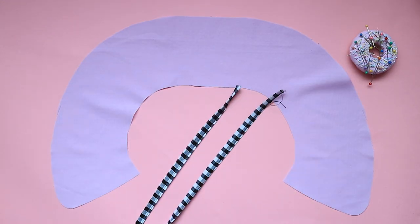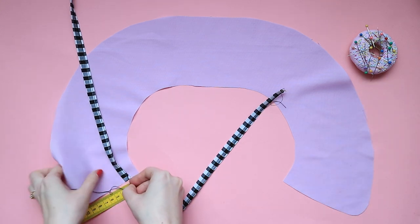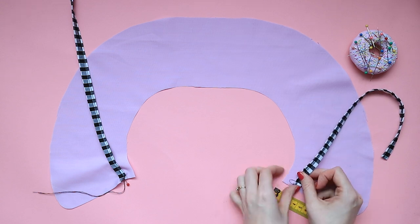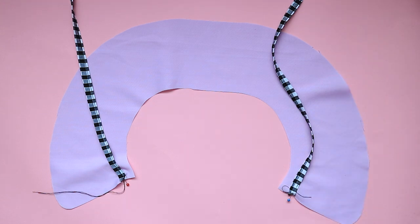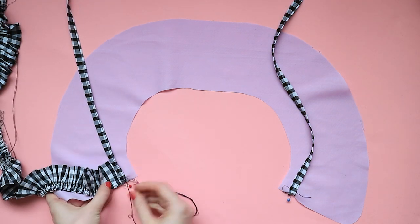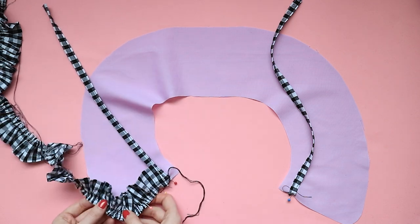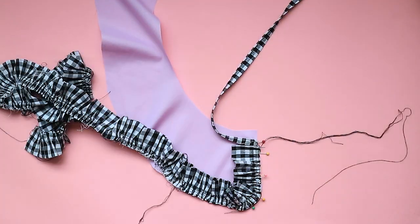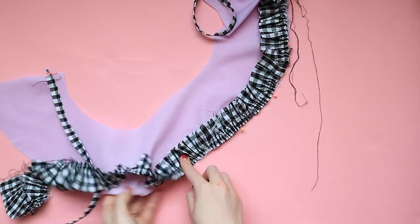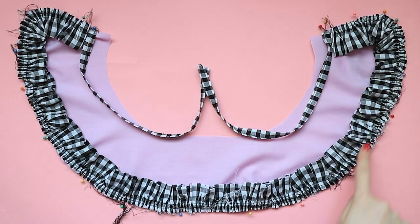Now it's time to attach the neckties to the collar. Lay the neckties over the right side of one of the collar pieces. Pin the raw short ends of each necktie to the front ends of the collar, 15 millimeters down from the neckline, using the notches as a guide. Lay the ruffle over the collar too and pin it to the front ends and outer edge, facing inwards, with each end just below the necktie. Adjust the gathers so they're relatively even. Stitch in place using a 15 millimeter seam allowance, taking care at your collar front corners and making sure not to catch the edge of the ruffle.